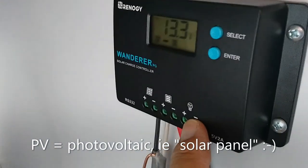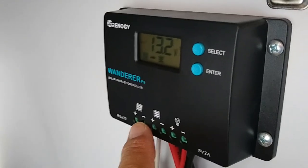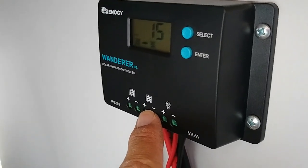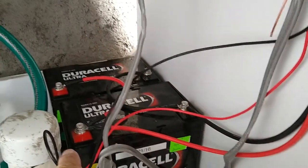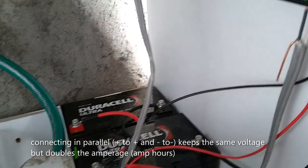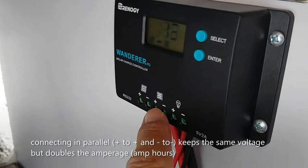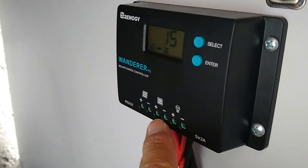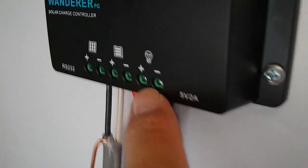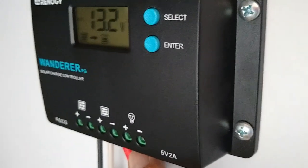If you haven't seen these before: this is the PV panel input right here where the solar panel puts electricity in. This is the battery connection — these go out to the battery, positive to positive, negative to negative. I put two batteries in parallel. That's charging the battery, and then current can flow both ways — if there's a demand from the load, current flows to the load.